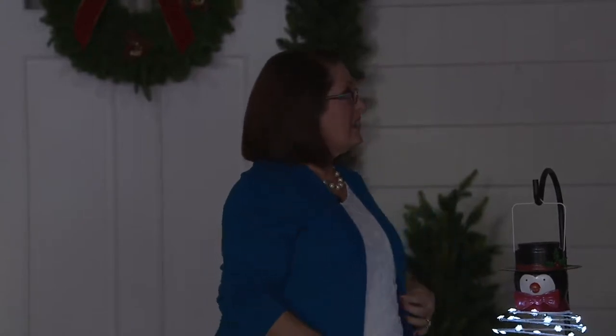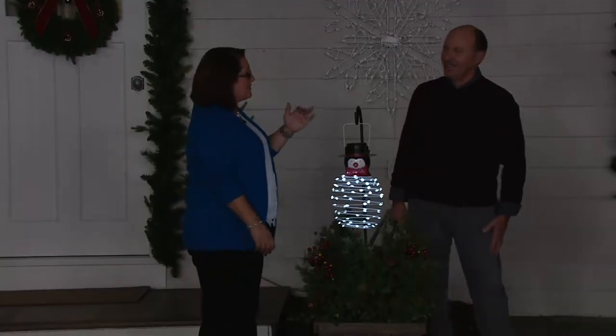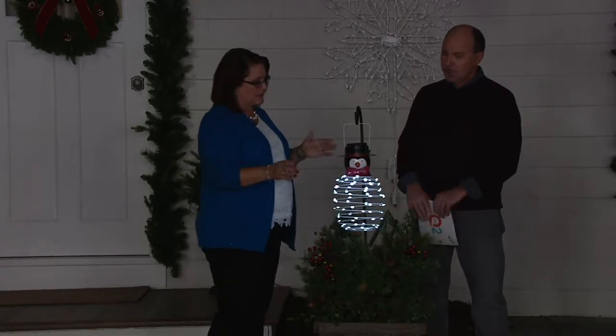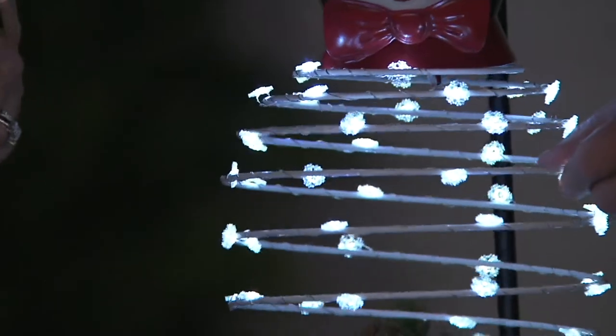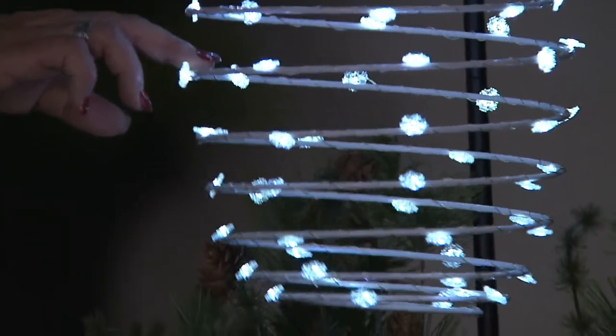They've been around for a long time, giving you something distinctive, different, and really great quality. They have in-house designers that create these items, so you have something unique for your home. Everything except the lights is metal — metal construction — and then you have those little snowflake lights. Plow and Hearth comes up with things you don't find in your local department stores.